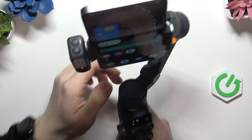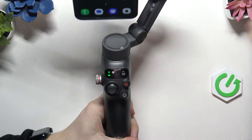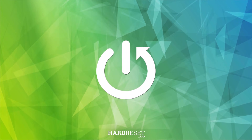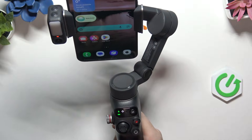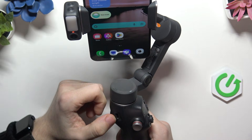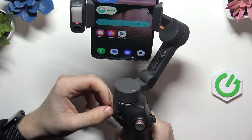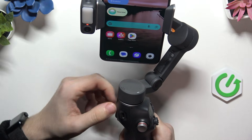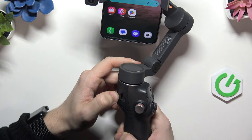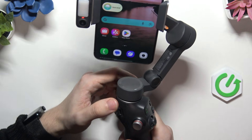Hello, in this video I'm going to show you how to charge your DJI Osmo Mobile 8. So there are quite a few ports here and you may be wondering which one to use to charge. The one on the handle is to charge your device, so you just plug in a USB-C cable.